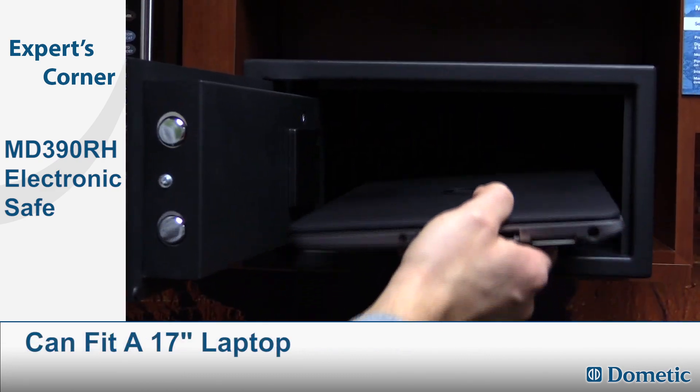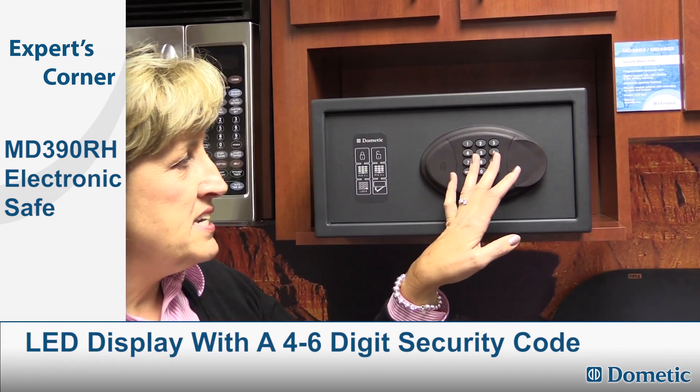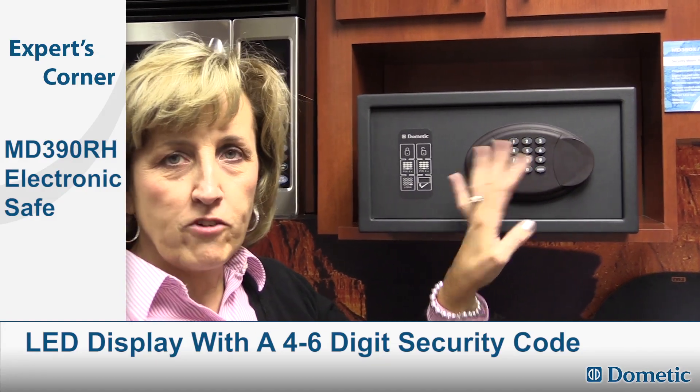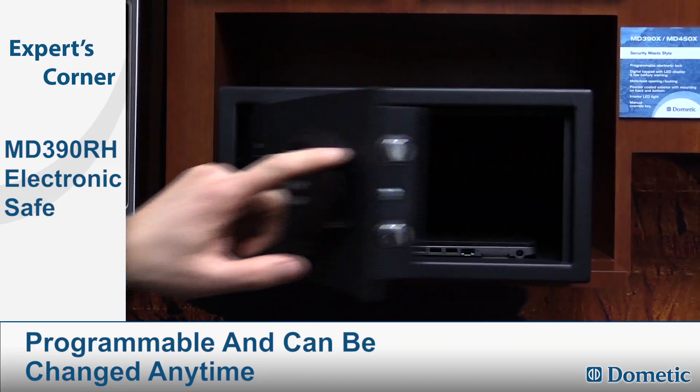It's large enough to accommodate a 17-inch laptop. It has an LED display with a four to six digit code for access, which is programmable and can be changed by the end user.